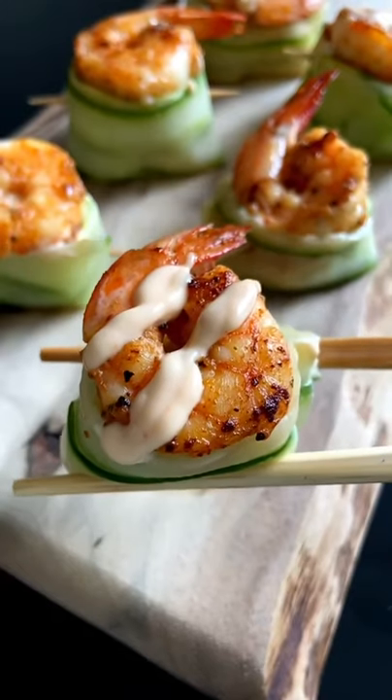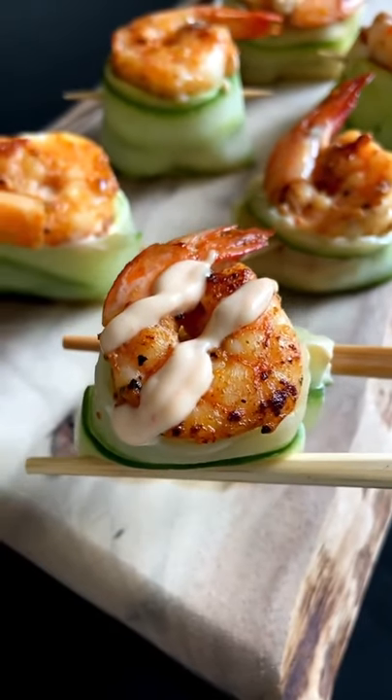You wanted more versions? You got it. These are my healthier shrimp cucumber sushi roll-ups. Let's go.